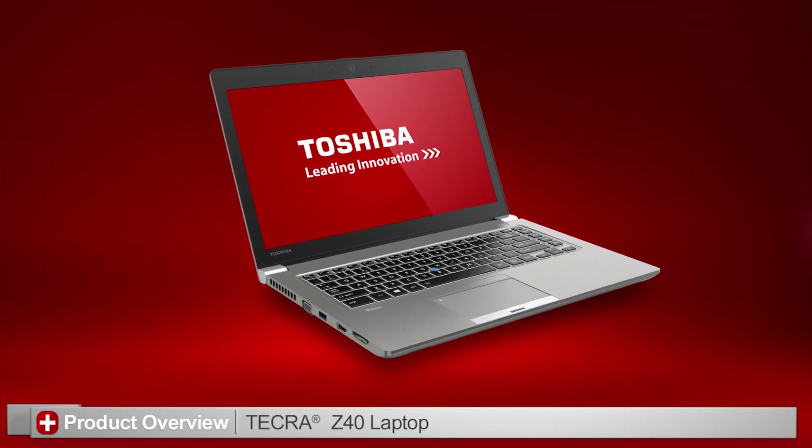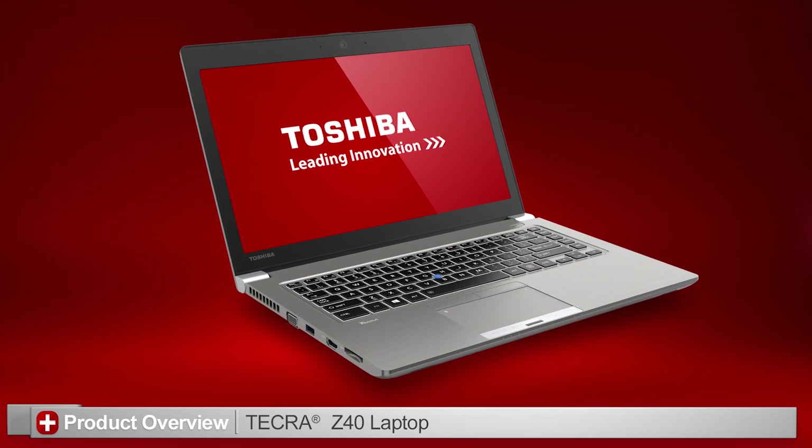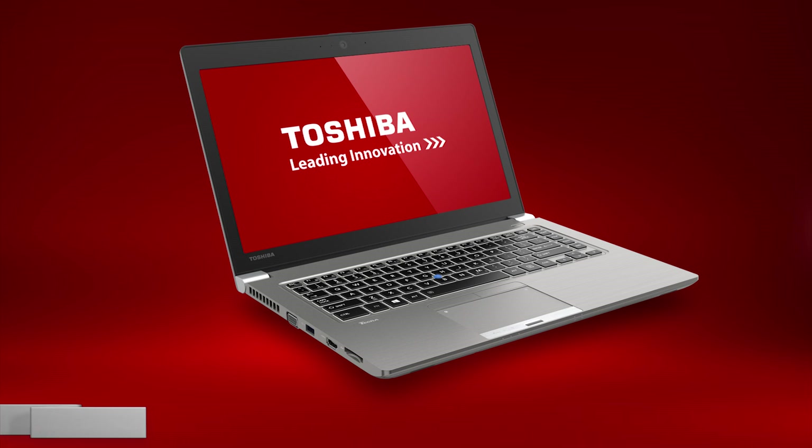In this video, I'll introduce you to the Toshiba Tecra Z40 laptop. Remember that you can pause this video at any time to review the information in detail. Also note that your actual unit might appear different due to customizations or model skew differences. Let's take a look at the product with callouts describing each port.